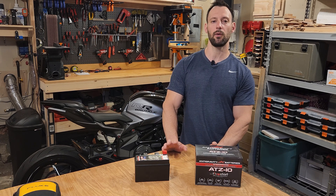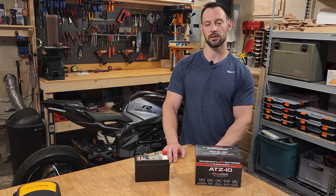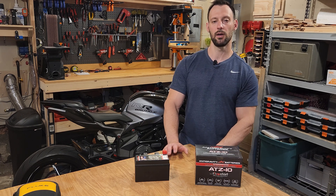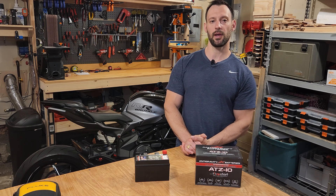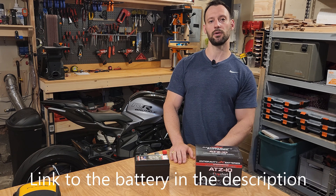I will do a follow-up video in about a month just to let you guys know how this is working out. The first time I started it up I could really feel that it had a lot more power when it was turning over, and we'll see how it goes. If you guys have any questions let me know in the comments below, and look for that follow-up video in about one month from now. Thanks for watching and I will see you in the next one.